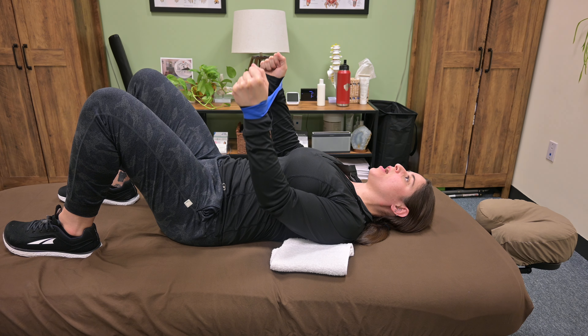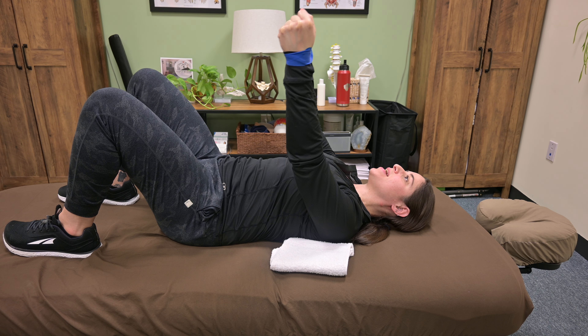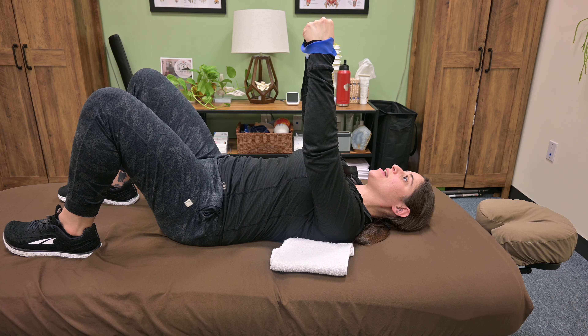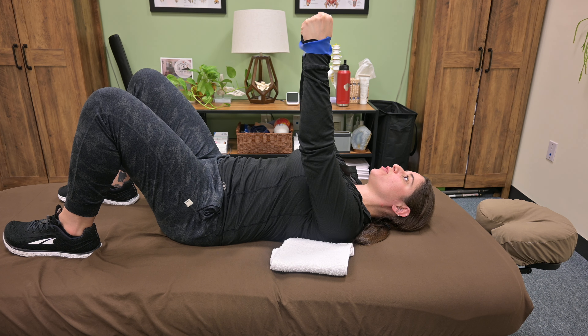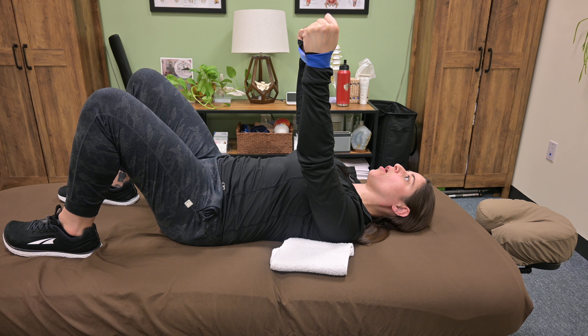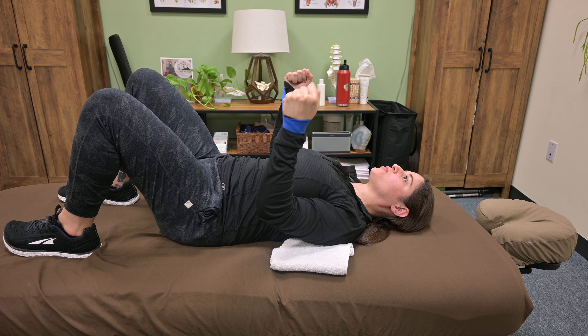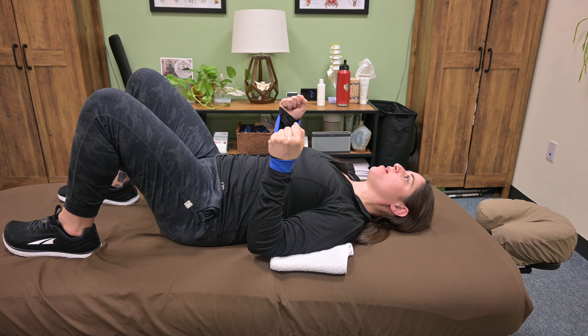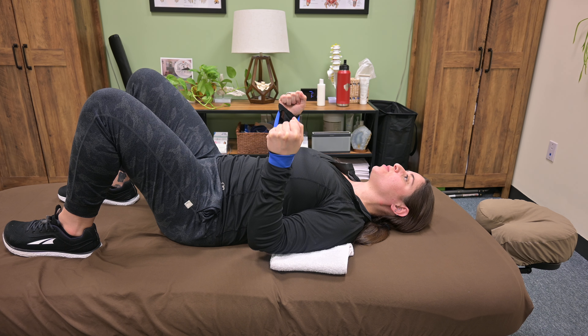Then you're going to press up towards the ceiling, maintaining tension on that band the whole time. The wrists are going to want to come in and the elbows are going to want to come out — maintain parallel arms throughout the whole exercise. Bring the arms back down towards the table, feeling the muscles in between your shoulder blades working.